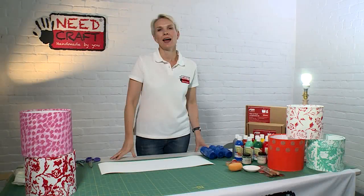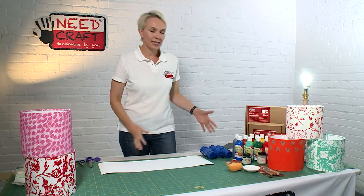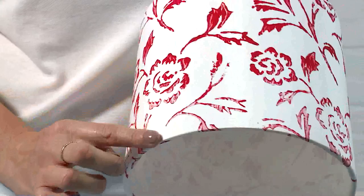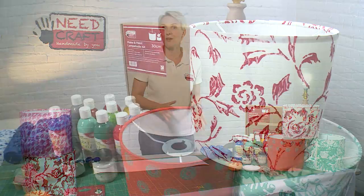Hi, I'm Sam from Needcraft and today I'm going to show you how to make one of our make and paint kits from our Creative Kit range. These make and paint kits are really unique — you can personalize until your heart's content because these kits allow you to actually paint on to a fabric that's already adhered to the PVC as part of the shade.